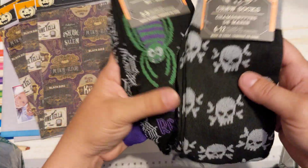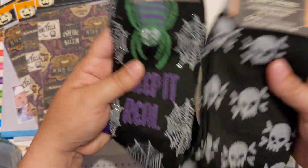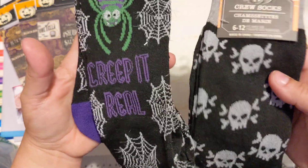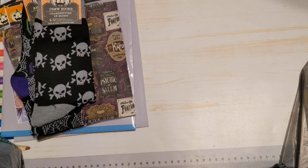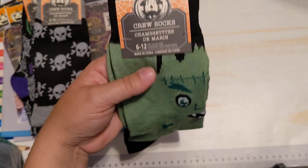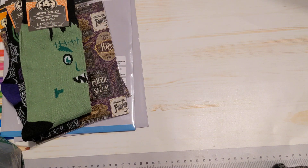You guys know I do socks. Well, this year they had these two designs, so I grabbed these two. This one is knee highs — they might not fit because they're only a size five to nine, so I will see. Usually I get the crew socks and they fit great, so I don't know about this one. And then I also got this other one — oh my God, it is so cute. I love it. I had to get it. I love getting socks from there and they last for quite a while.